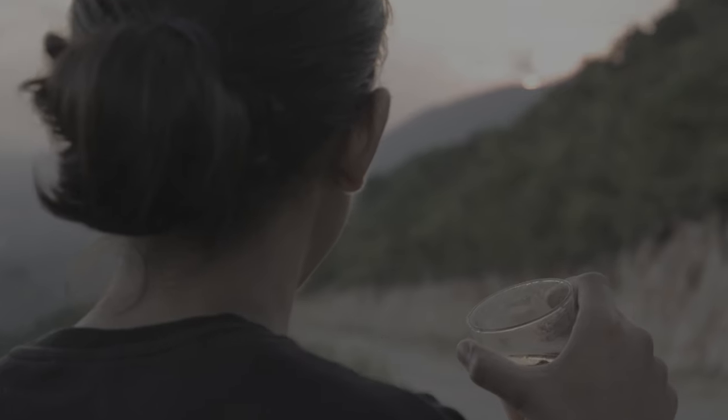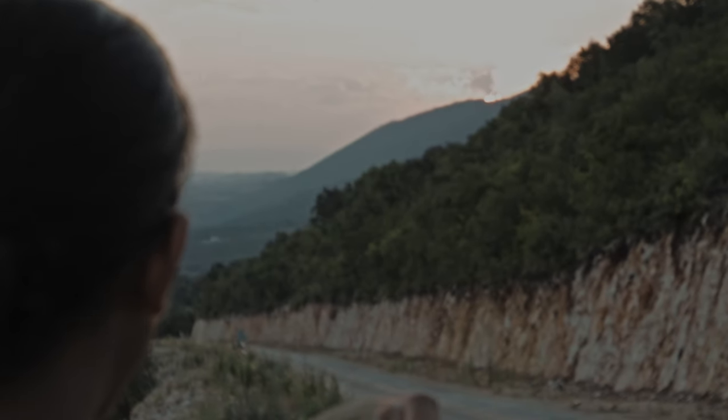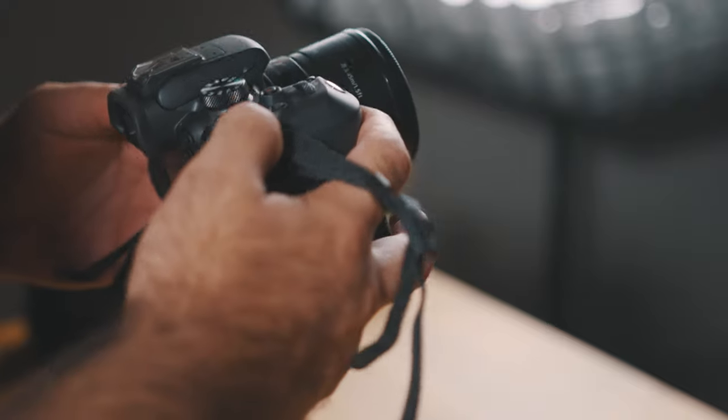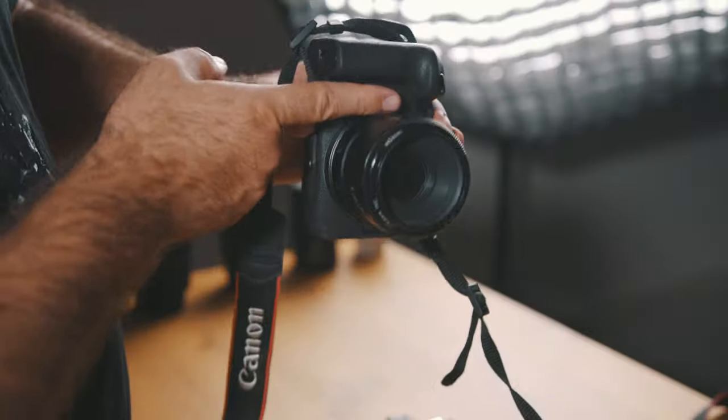In terms of dynamic range I was actually pleasantly surprised. I was able to recover the highlights and shadows pretty nicely, and I would say it's been much better than the M50 and probably right on par with my EOS R, or maybe even just a slight bit better. Another thing I really like about the R10 is the ergonomics — it's just barely bigger than the M50, but the grip is extremely deep and it almost feels as good as the EOS R, which is ergonomically one of the nicest cameras I've ever held.